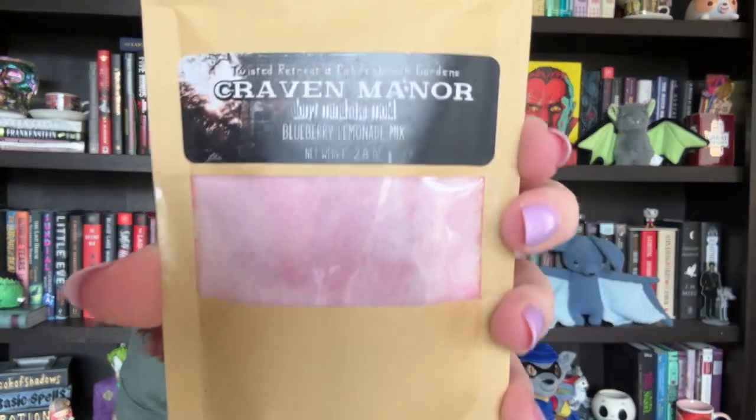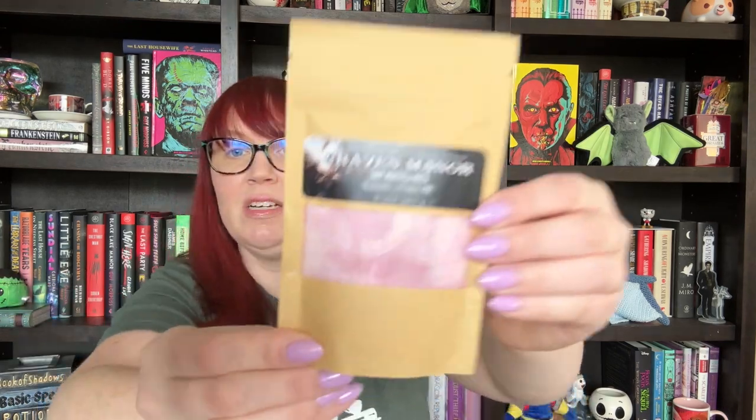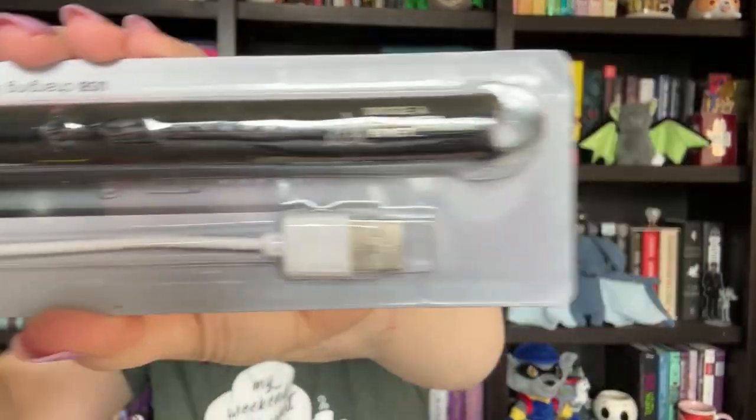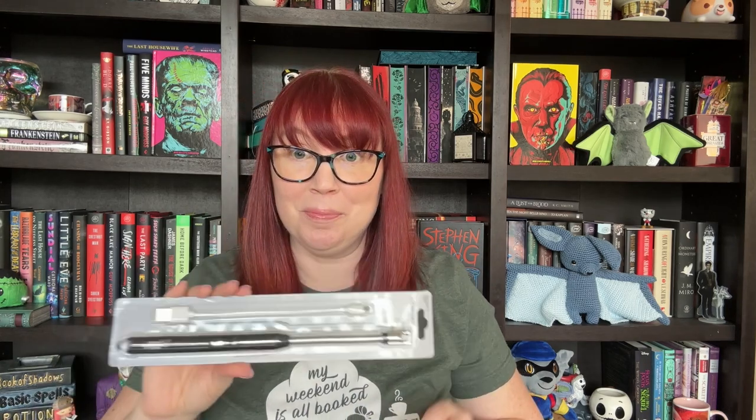Oh, blueberry lemonade mix — that's different, pretty cool. You add two and a half tablespoons to water and add ice. That'll be a good spring/summery drink. Then it looks like we have a barbecue lighter. I've never had anything like this, but what I like is it says 'you're a fire starter, honey' on the handle, which I assume is from Stephen King's Firestarter. This is unique and a useful product, so I'm interested to give that a shot.